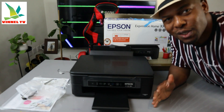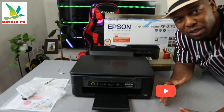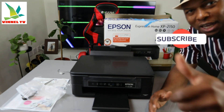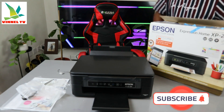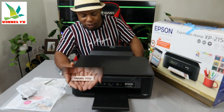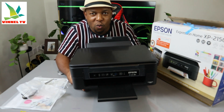Hey guys, what's good? How are you doing? I hope you are doing well. Welcome to Vinel TV. If you are new to this channel, please consider subscribing — we appreciate it. Thank you very much for stopping by and for clicking.